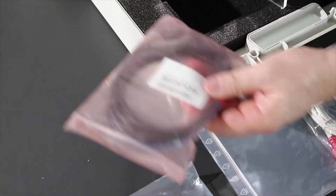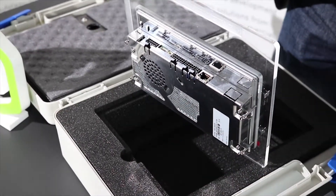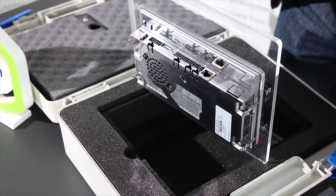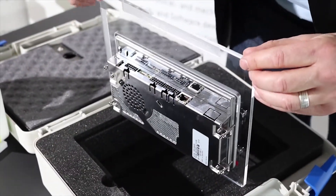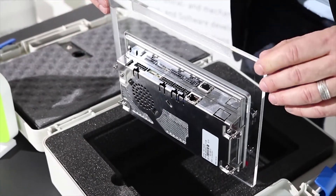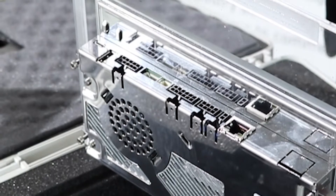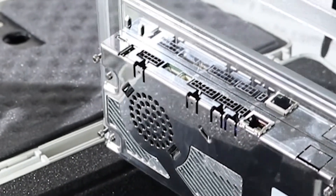For the digital IOs we have single cables which can be assembled with different connectors. This one is for the digital IO Molex connector. Besides that we have the RS-485 canvas as well. This can be assembled with the single cables and this connector. Besides that we have the connector for the speaker and a connector for a keypad, and this one is the connector for RS-232.